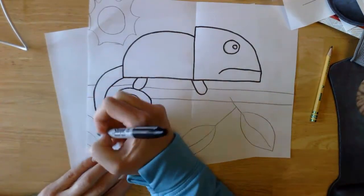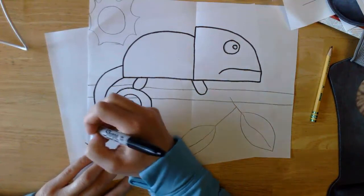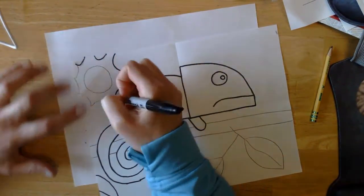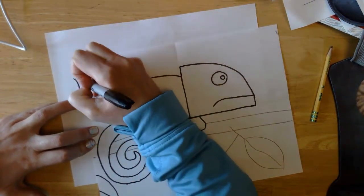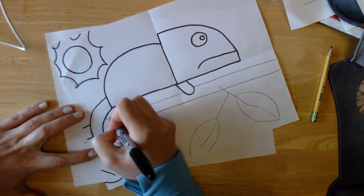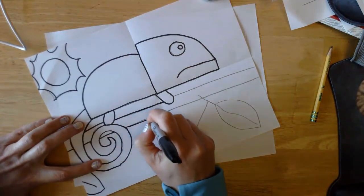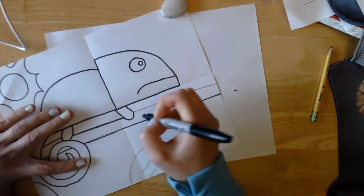When you get to the edge of your paper, move your paper so that you can make the extra mark on the paper and not the table, because you don't want your mom — or your dad — mad at you. Remember to pick your marker up when you draw in between his tail and pick your marker up when you draw in between his legs. Move your paper so that when you get to the end you don't draw on your table.